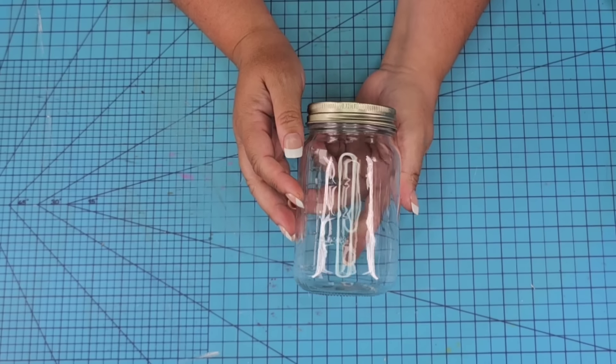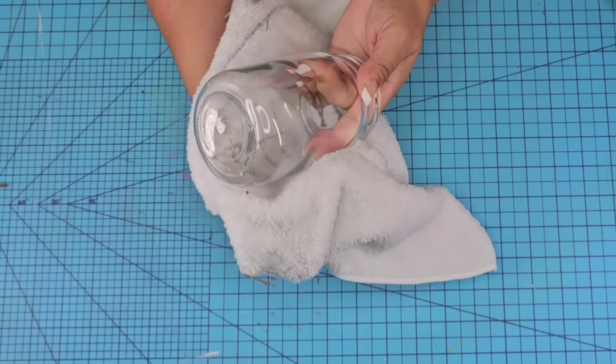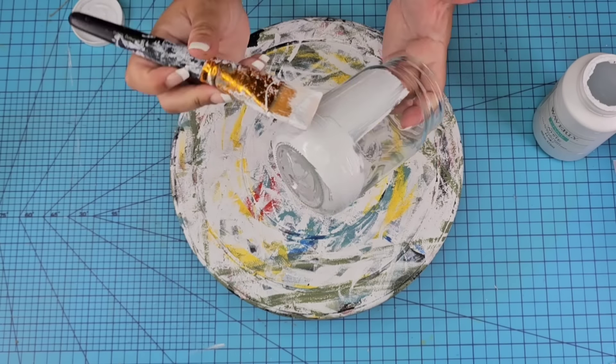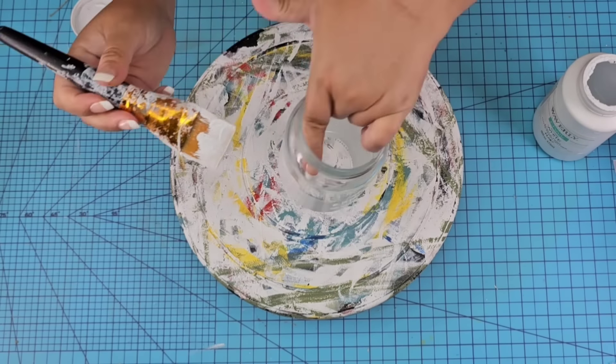For this next Dollar Tree DIY craft, we're going to take a smaller jar from Dollar Tree, remove the lid and the sticker, and of course wipe it really well. For this one, we're going to give it two coats of Waverly Chalkpaint in white, but again, if you want to do whatever design you'd like, that's fine.